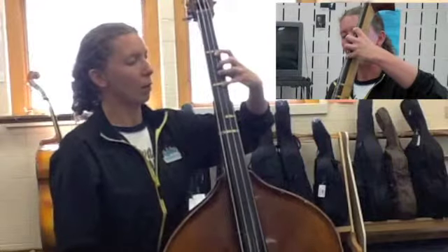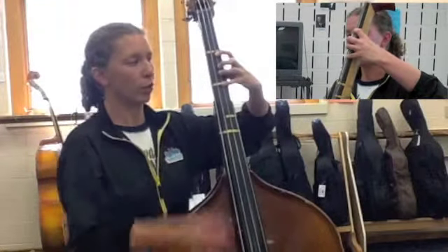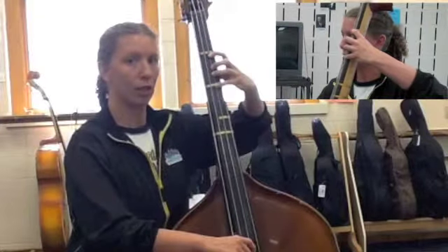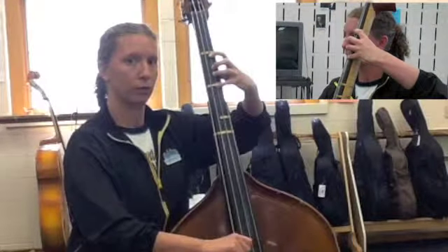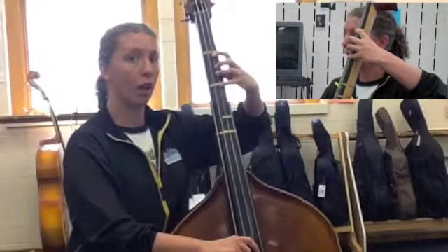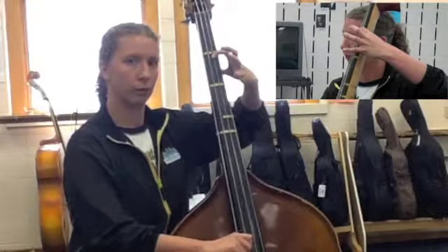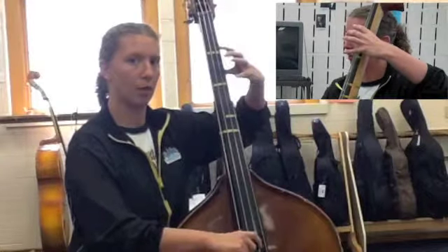Once you do that, you can kind of pull the string backwards. You're not squeezing with your thumb — you're pulling backwards. If you pluck with four fingers on the D string, it should sound like this. Then you can pick all the other fingers up — it's just one finger. Pick up that finger and we're back to D.